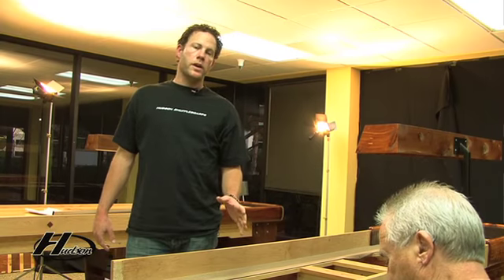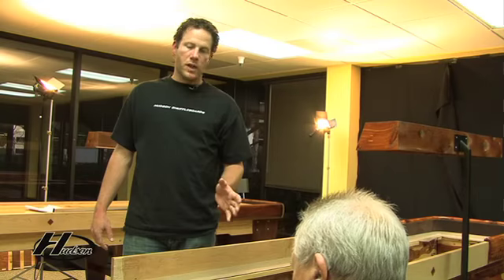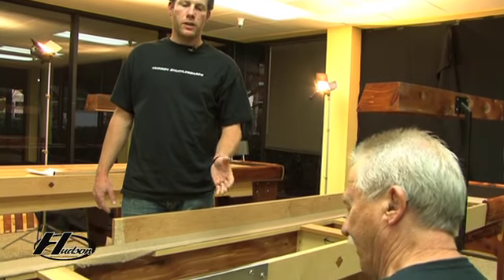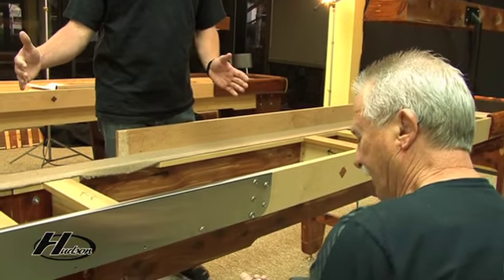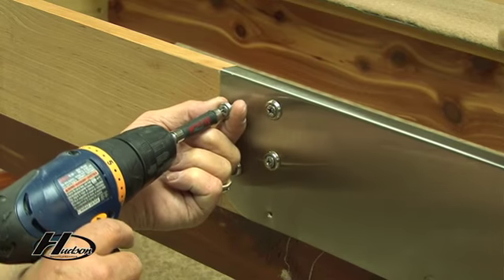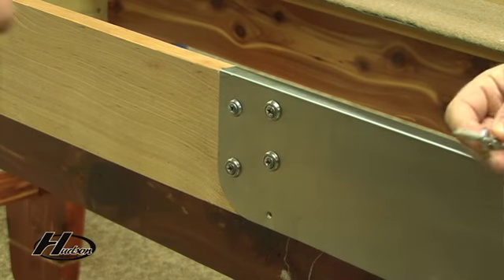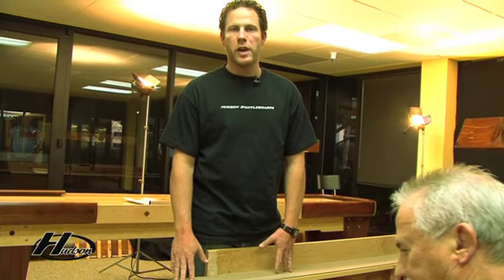What Glenn's putting on right here is called the seam plate. This locks the two cradles together. This particular table is our Dominator line, which is our top of the line. It has a much wider seam plate, which is replicated after the old Roccola shuffleboard. Our Grand, Grand Deluxe, and Intimidator lines have a seam plate that is much smaller and much more narrow.